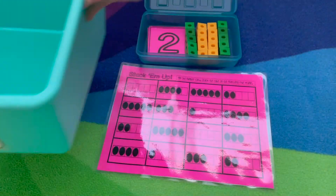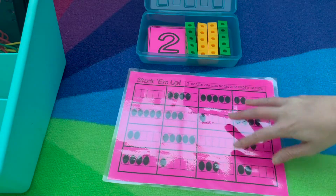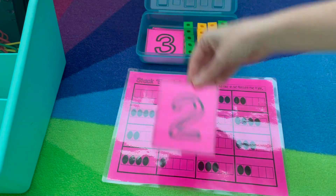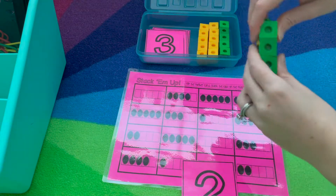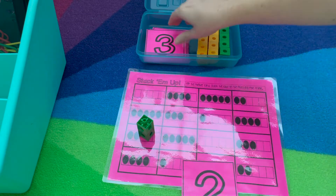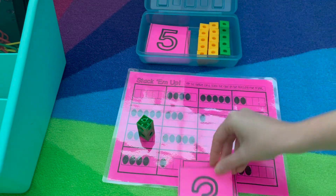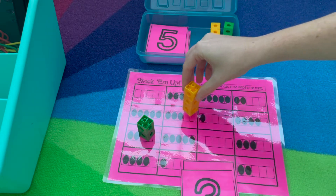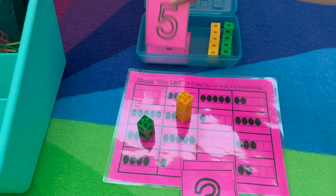Math center number one is Stack Them Up. The first board is Stack Them Up numbers zero through five. The student will pick the number — for example, two — count that many, and match to the five frame. Then pick the next card, build that many, find the matching five frame, and they'll continue until they've built all the cards.